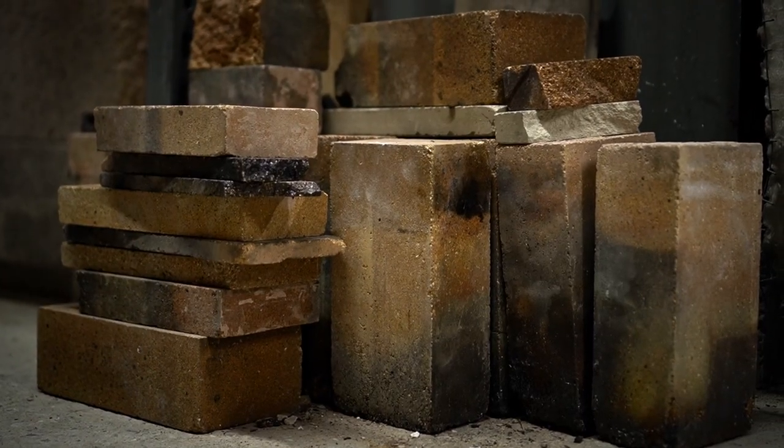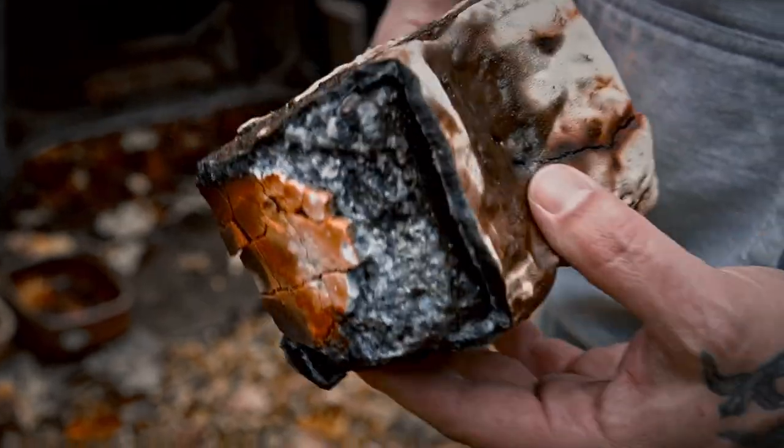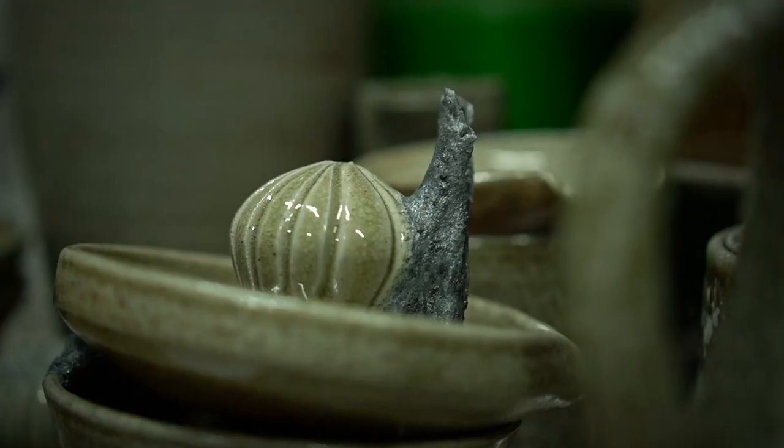I'm aiming for these pots to be used still in 20,000 years. The salt vapor attacks the very kiln too — the inside of the kiln melts, the welded steel structure buckles, and silicon carbide shells bubble and drip.